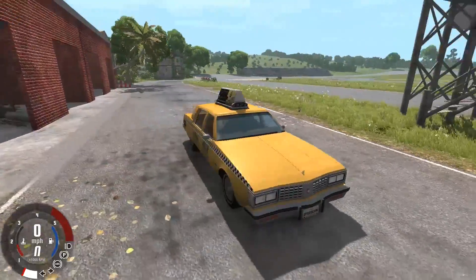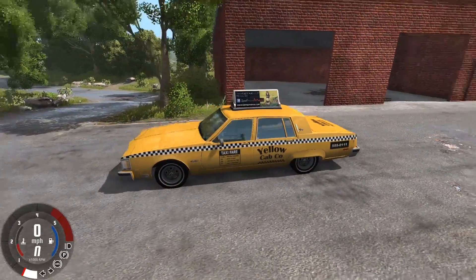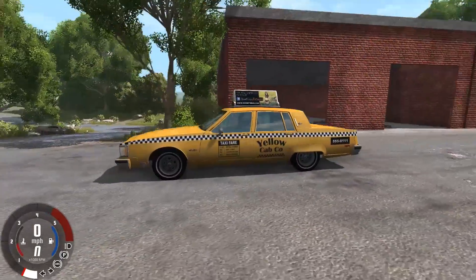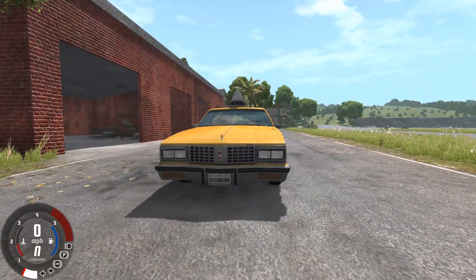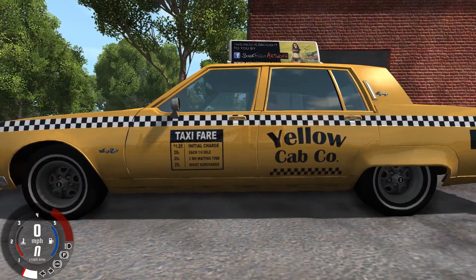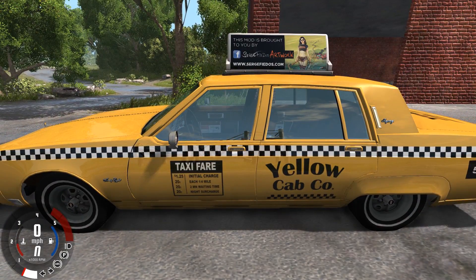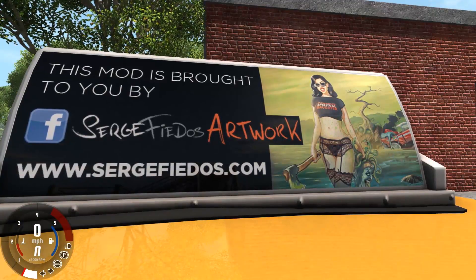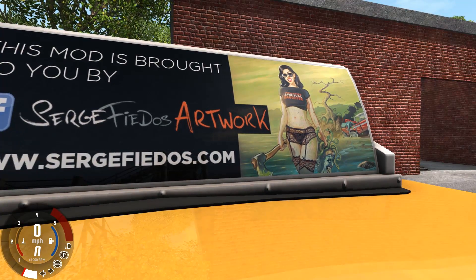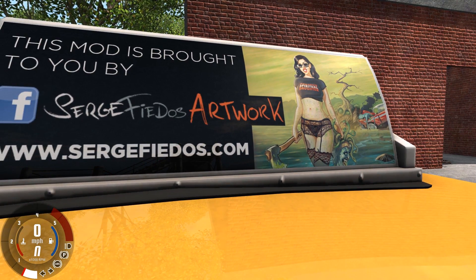So this is one of the better cab models I've seen in this game. I could definitely see like a New York style level or maybe even like a crazy taxi type mini game coming out of stuff like this. This is very comparable to the stock taxi models. This is probably one of the car mods that's closest to like dev quality that I've ever seen. It's actually crazy. What the hell does this ad say? It says this mod is brought to you by Sarge Fido's artwork. Nice self-promotion there. I actually like it. You deserve it, dude. This is amazing work.